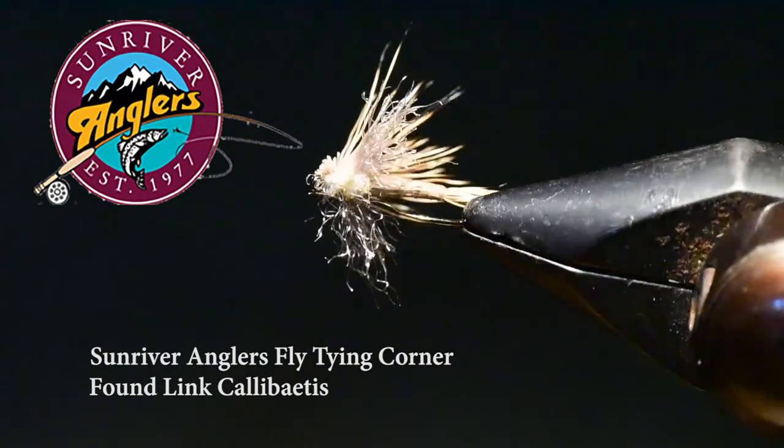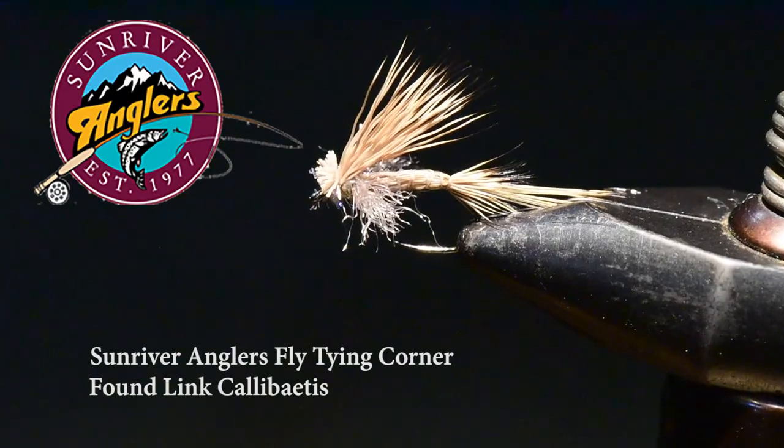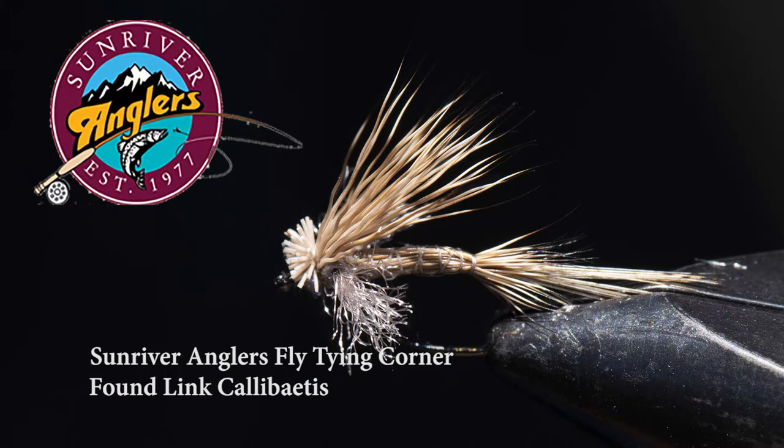Hopefully you've been up fishing East Lake in the past few weeks where the Callibaetis hatches have been epic. I got up there one day recently, left my fly floatant at home, and spent the whole afternoon struggling to keep my flies afloat — so that's what sent me looking for Kelly's Foam Link Callibaetis. I've tied up a few, gone back to East Lake, and they work. I use them in tandem as the top fly with a dropper of a cripple or parachute, and the combination is pretty deadly — a couple of nice afternoons taking rainbow after rainbow on dry flies.